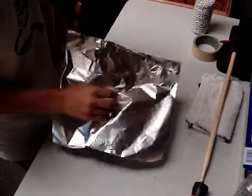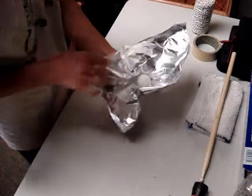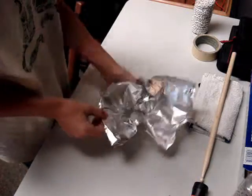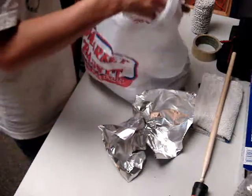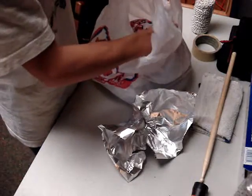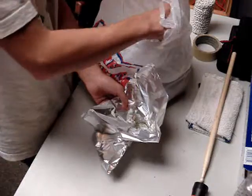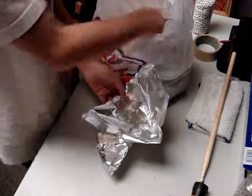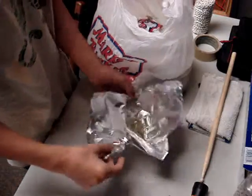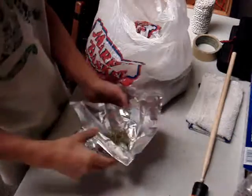You want to take the ping pong ball, just put your hand on it and make kind of a bowl. So you got your bowl, you want to take your dry grass that you can pretty much just get from the middle of your lawn. Put a little bit on there — not too much, just enough to help it smoke. It should be good.